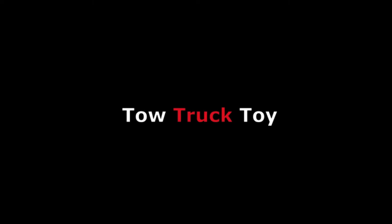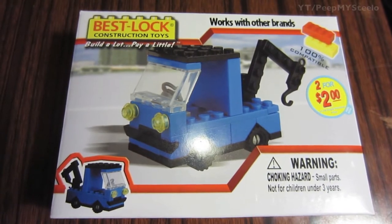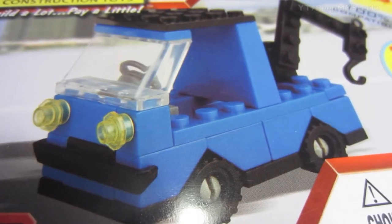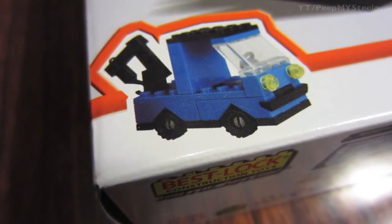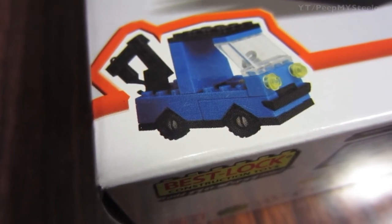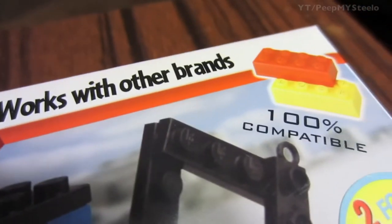We're gonna take a look at a tow truck toy in this video. It's like a Lego style building block set by Best Lock Construction Toys. Right here you can see what you're gonna get, with little lights right there and the tow truck arm in the back, which is kind of cool.